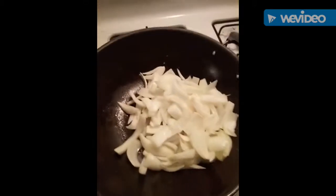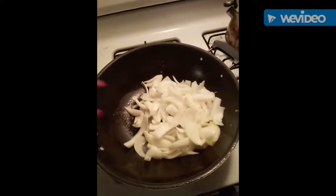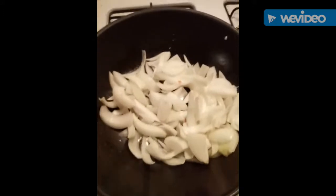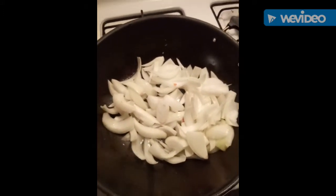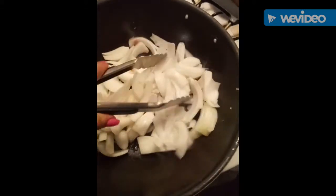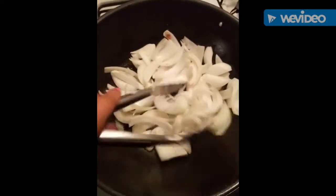Now you sauté the onions — very little, don't overdo them, because they gotta be a little bit crisp but not raw.